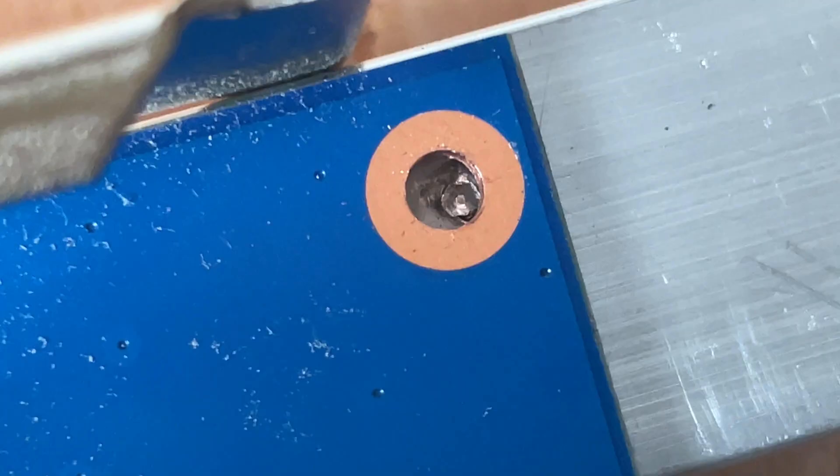Did you ever wonder about this copper ring around the mounting holes? They are extra ground locations and can safely connect with a metal frame.